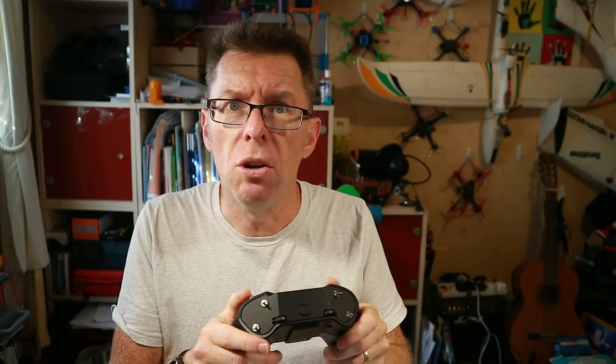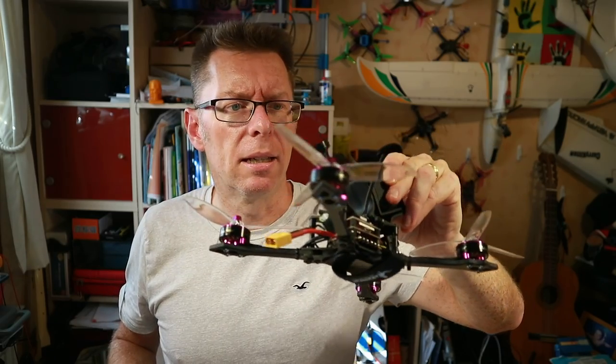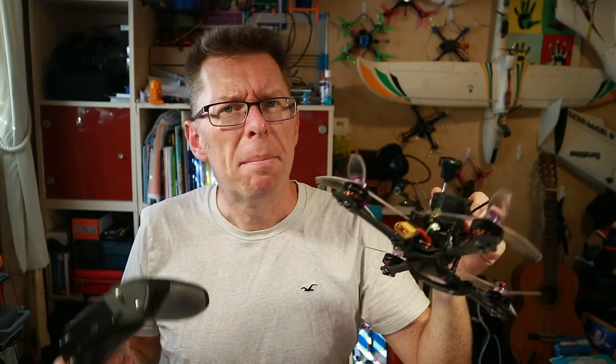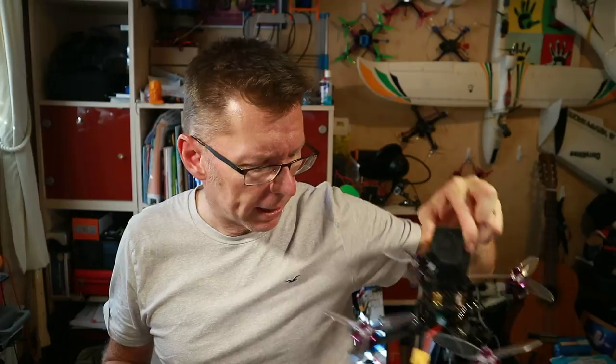Hi there! Do you remember the FreeSky X-Lite I used not long ago? I started trying to use it on all my new models because it's nice and compact. I flew the HGLRC Batman 220 with it but I felt I was a little bit clumsy on the thumbs, and I've still got that to fly again with the GoPro on it.